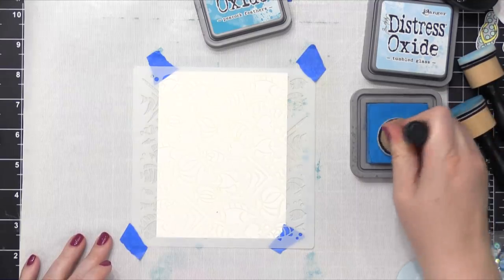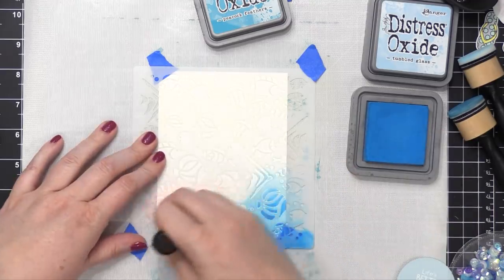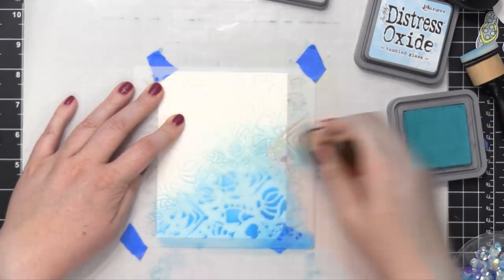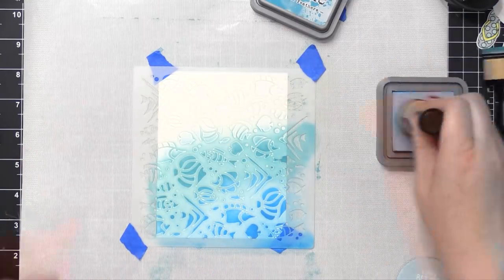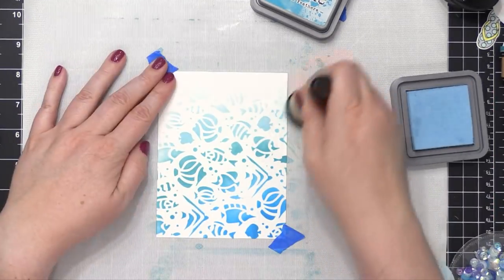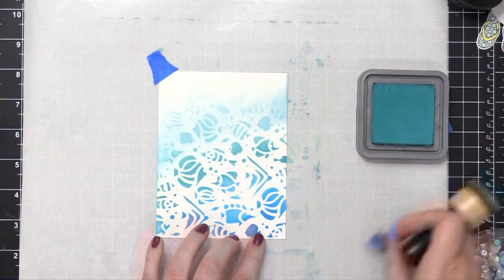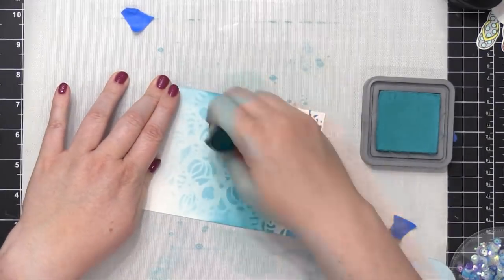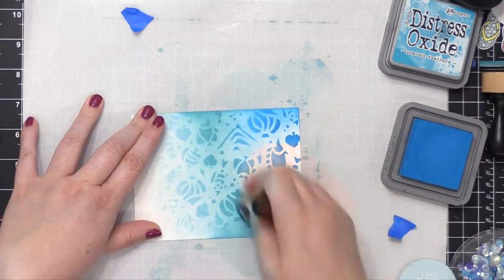I've moved on to the other card. The first color I'm using is Mermaid Lagoon. This is the stencil with the fish, so I thought it would be fun to do underwater colors. I'm now using Peacock Feathers — it's kind of a nice teal-blue shade — and then I'll blend that up to Tumbled Glass. Just like I did on the previous card design, I'm gonna remove the stencil and then go over those same areas with those colors to fill in some of those gaps. I'm moving back to Peacock Feathers, blending that all the way across to the middle, and then I'm gonna take Mermaid Lagoon and bring that up from the bottom area of this background.